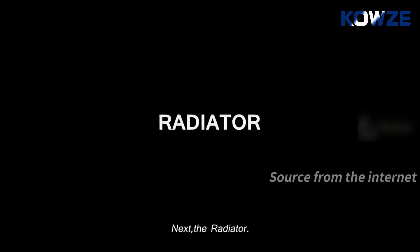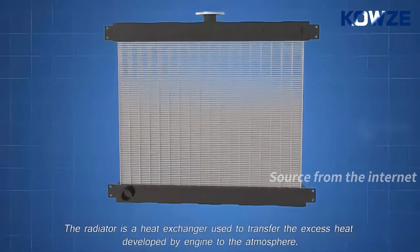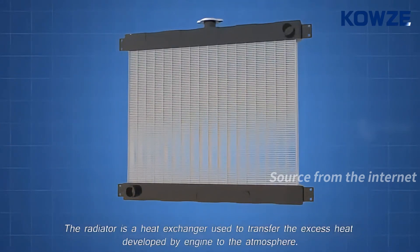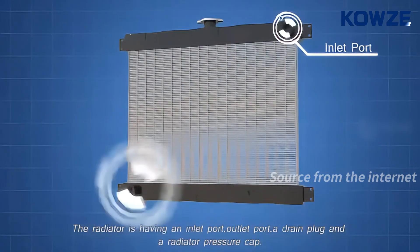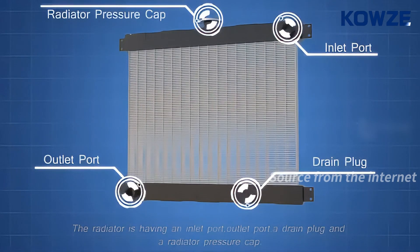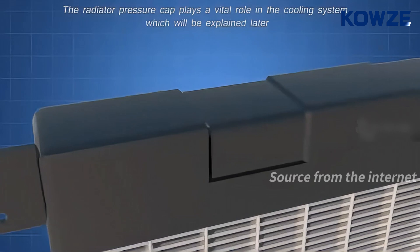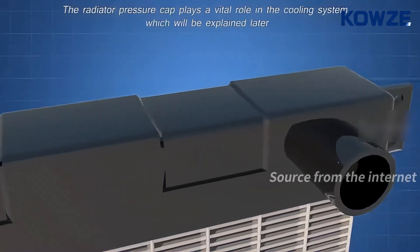Next, the radiator. The radiator is a heat exchanger used to transfer the excess heat developed by the engine to the atmosphere. The radiator has an inlet port, outlet port, a drain plug, and a radiator pressure cap. The radiator pressure cap plays a vital role in the cooling system, which will be explained later.